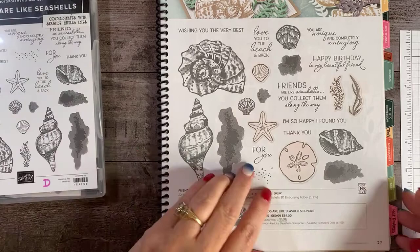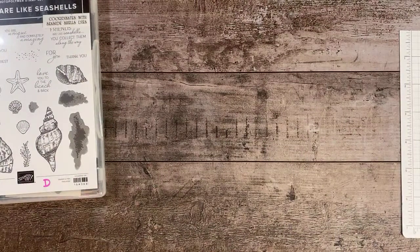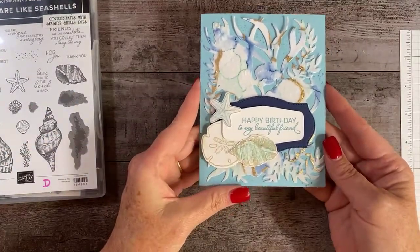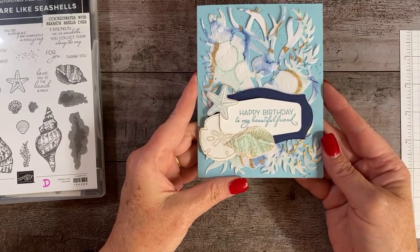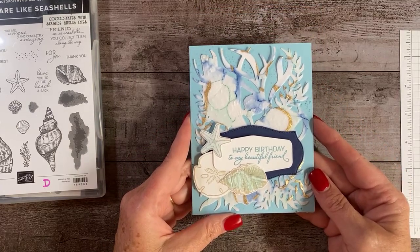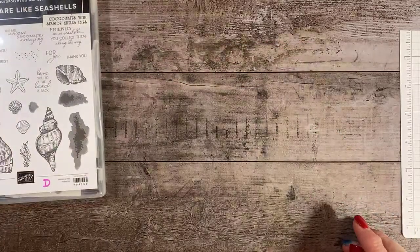I'm going to do something I don't normally do — I'm going to go ahead and show you the card that we're going to be making tonight. This is the card right here, and I'll show you some techniques on how to make this happen. I was very pleased with the way it turned out.